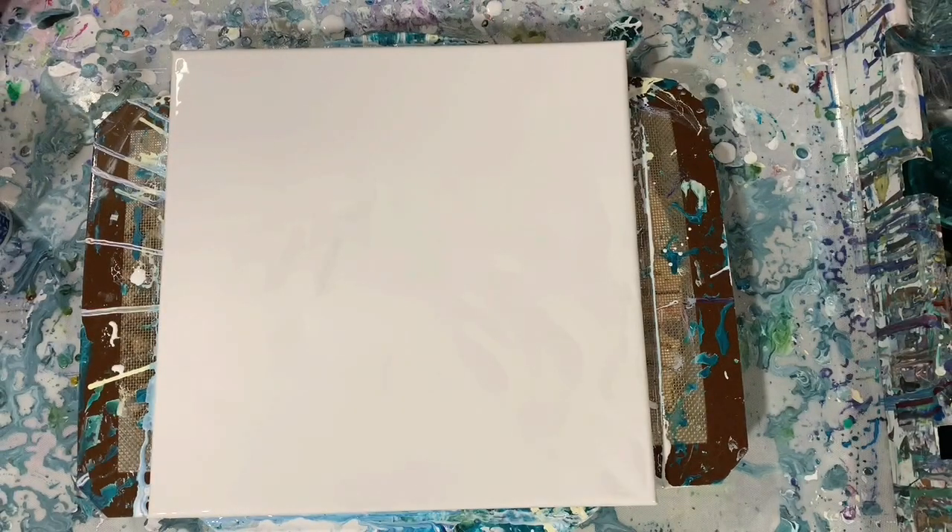All my paints today were mixed with two parts Floetrol, one part paint, a squirt of GAK 800, and a teaspoon of the Liquitex Gloss Medium.